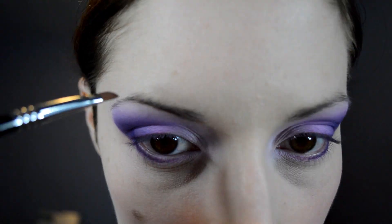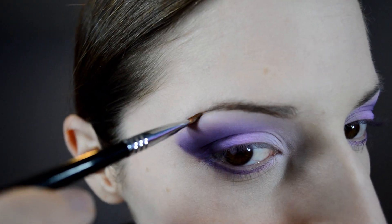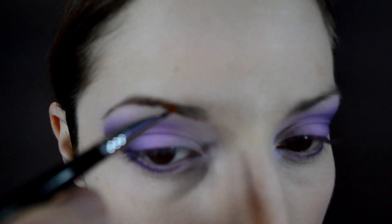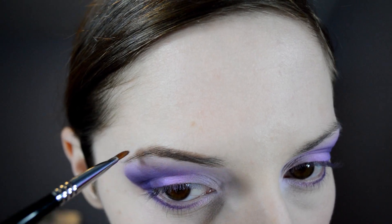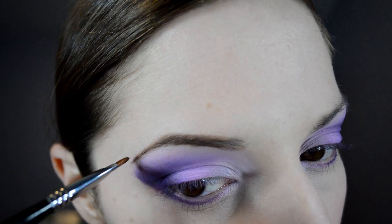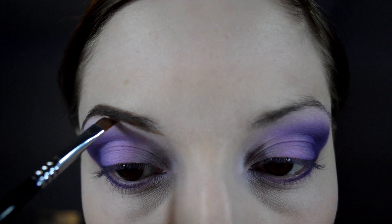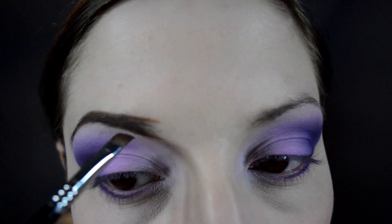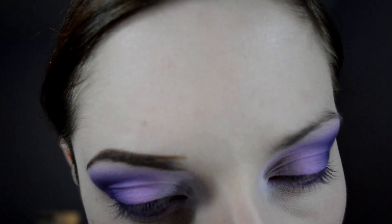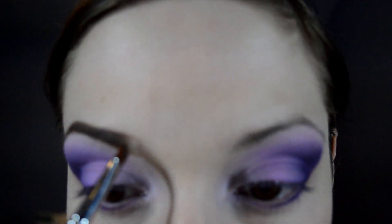Starting from the inner brow, I'm just going to line the bottom and then line the top. It's pretty self-explanatory when you watch my videos how I do my eyebrows. The difference between an undone and a done eyebrow is crazy. I won't record the other brow just to save you guys the boredom.